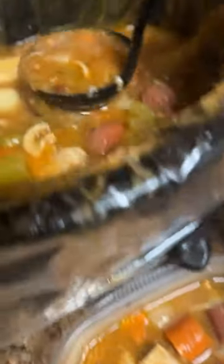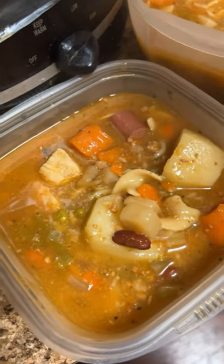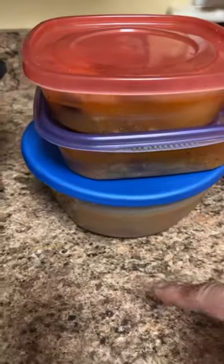Here I wanted to show you some of my pans. Here goes another one — let it cool and go ahead and throw it in the freezer. It'll last six months. I hope you enjoy my video and my tip!